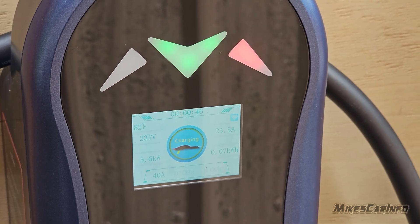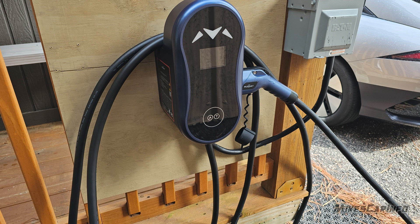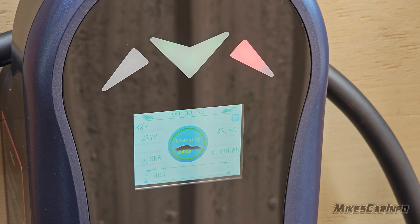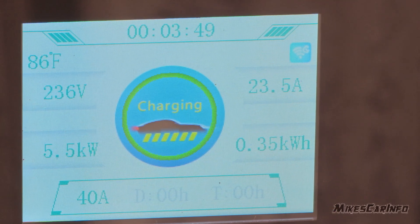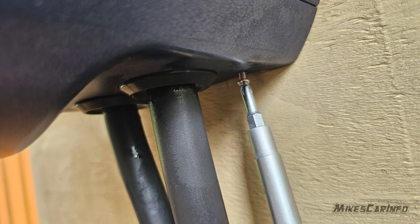It's very sturdy. You're able to wrap the cord around the actual unit itself. It's obviously made for doing that and it's very solid on the wall. It has a built-in little holster for the charge nozzle. It's easy to use and very simple. The screen displays a lot of information — it shows what the current amperage is and what you have the amperage set at. You can go up to 40 amps with this, which is pretty significant. To mount it, you mount the plate, hang the unit on the plate, then put the three screws underneath on the bottom, and it's very secure.